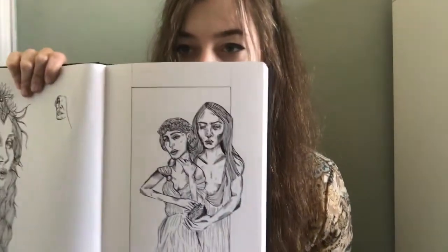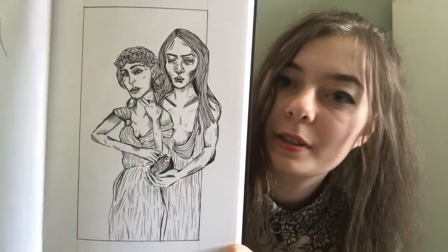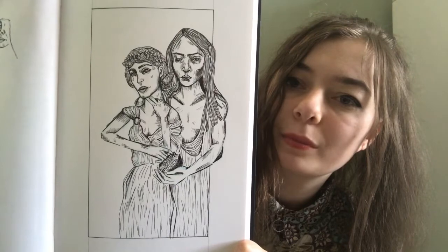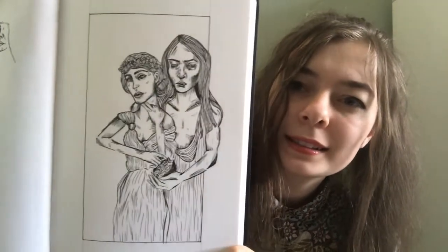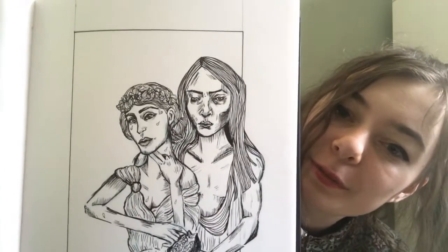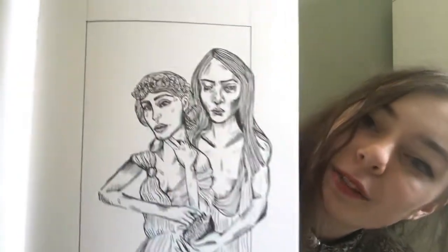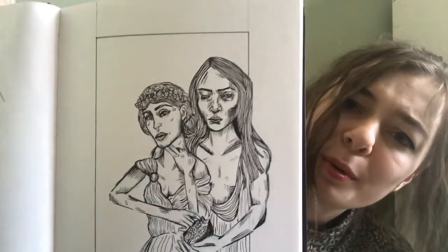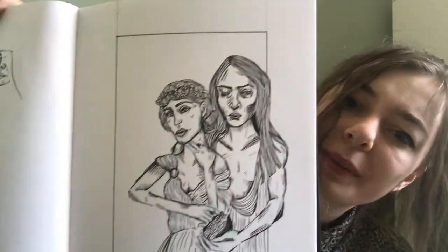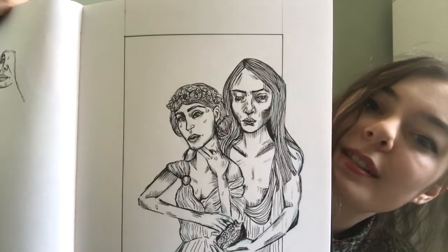I've got two unfinished pages — well, one unfinished page. This is finished. This is Hades — my second drawing of Hades. I wanted to make him look a bit younger and nicer and less fiery and death-y. I looked at some Greek statues in order to draw the face. I wanted to give him a more feminine face and her a more masculine face, because I thought that would be interesting — less stereotypical.